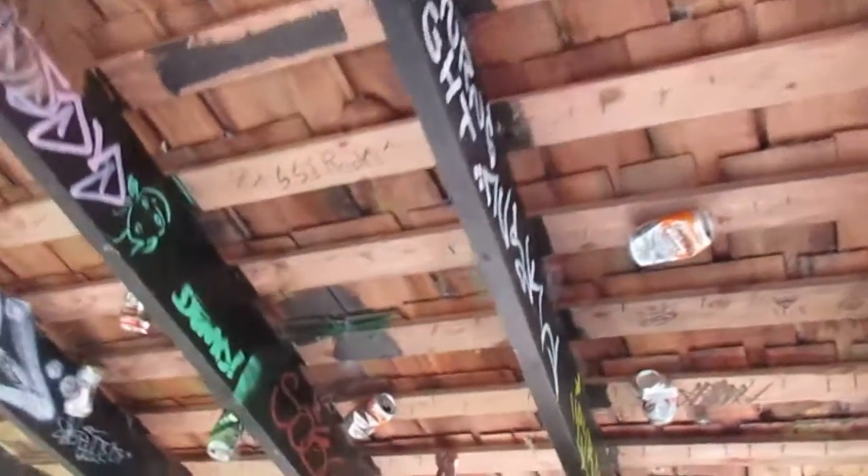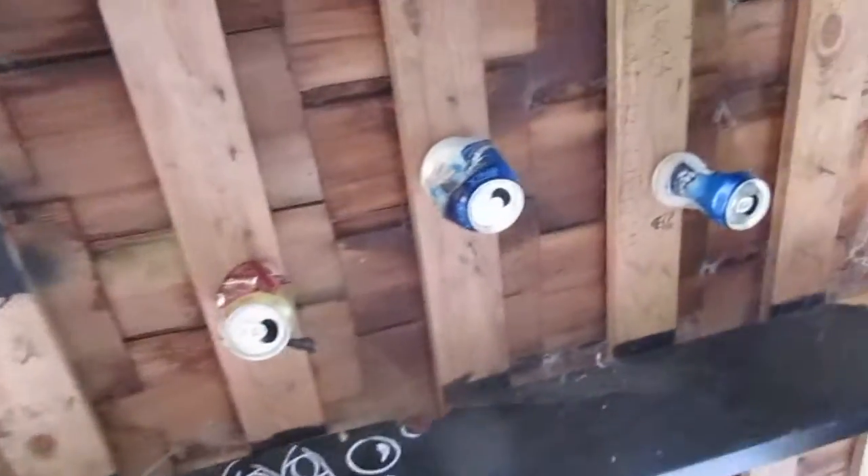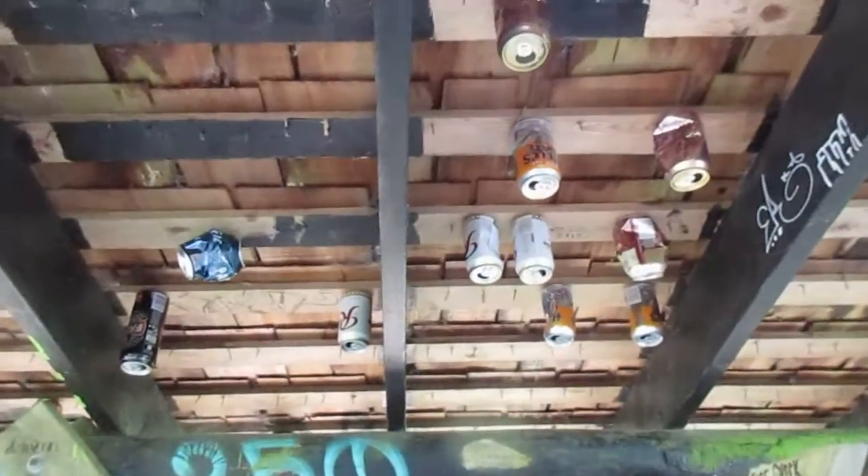A unique way to decorate your gazebo, or maybe even your living room. That's called beer can art — possibly folk art, beer can folk art.